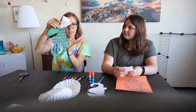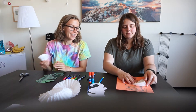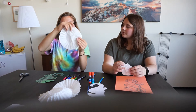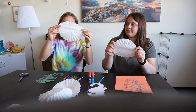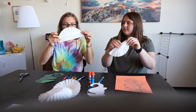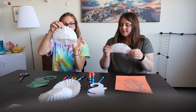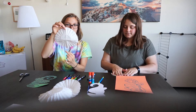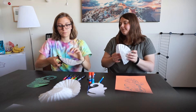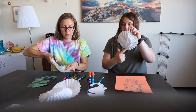Seahorses have fins coming off of their back, usually — it kind of looks like a mohawk hairstyle, which is kind of funny. To cut it in half, the best way to do that is to fold your coffee filter just in half, so you have a nice little half-circle shape, like a smiley face, and then unfold it. You should have a line going through — that's called a crease.